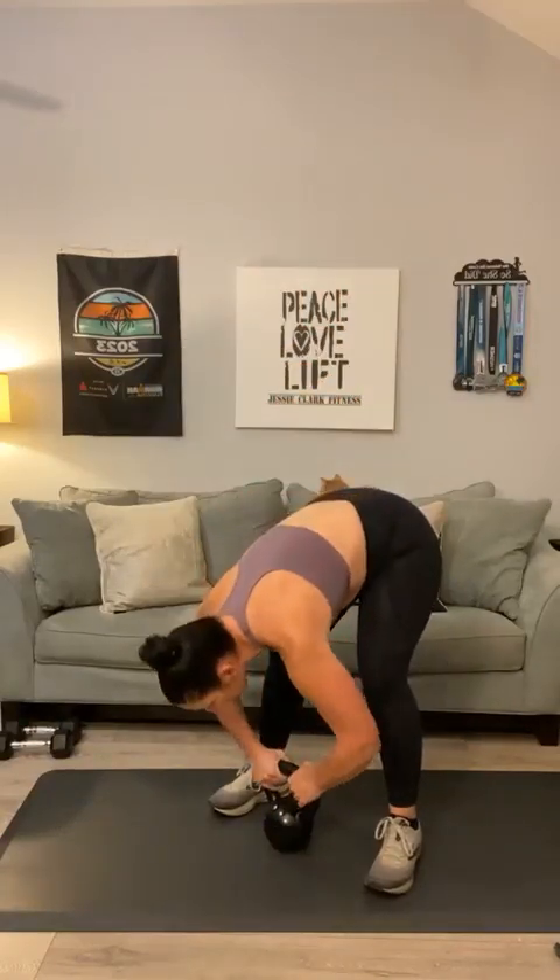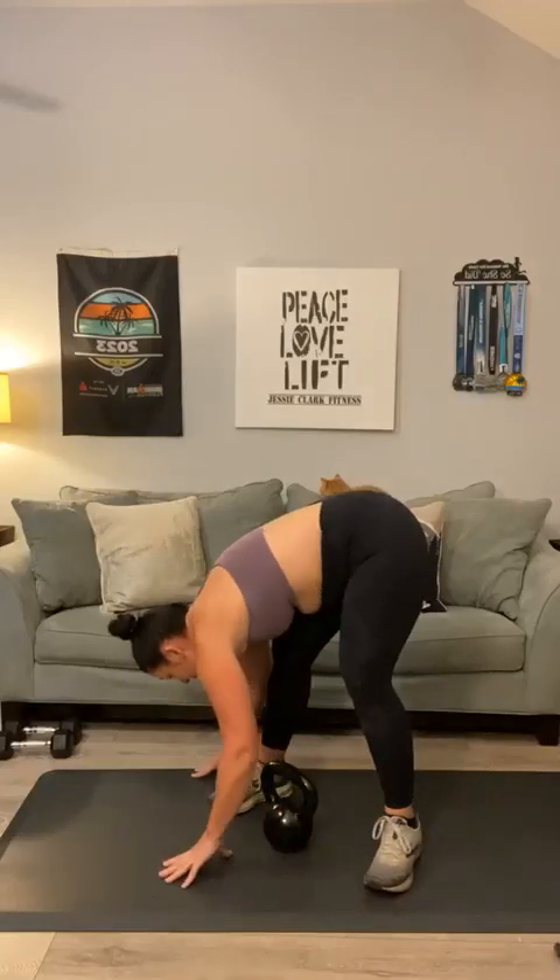I'm going to reach for my 25-pound kettlebell. Pick that weight up — your goal is twelve squats. One through twelve. I'm just going to hang my body weight for one second and stretch out my hamstrings.